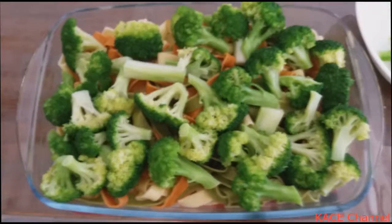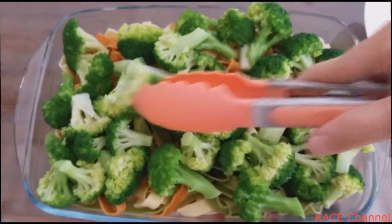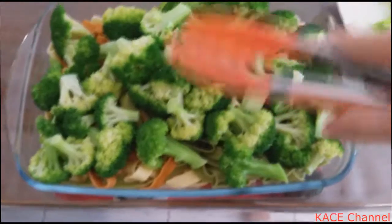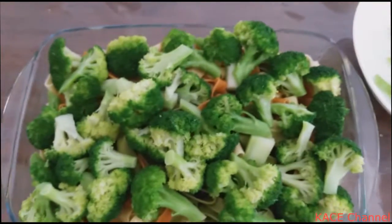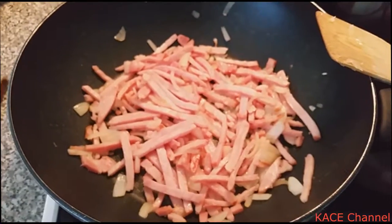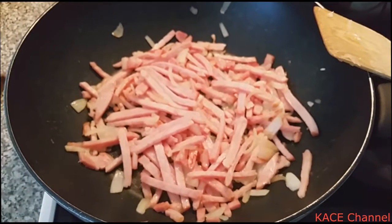While waiting for the bacon to be cooked, I also like to just put the nicely cooked crunchy broccoli over the fettuccine — just place them above the fettuccine. The bacon looks quite nicely cooked, a little bit brown.